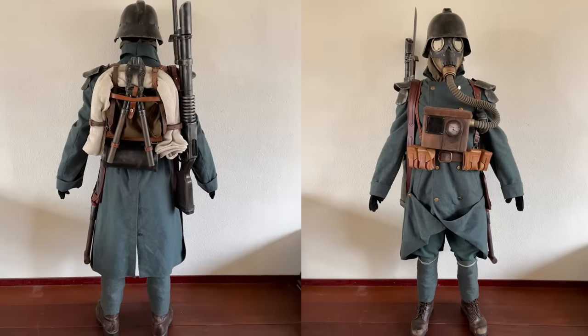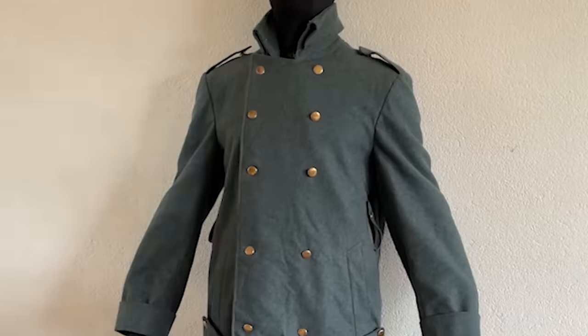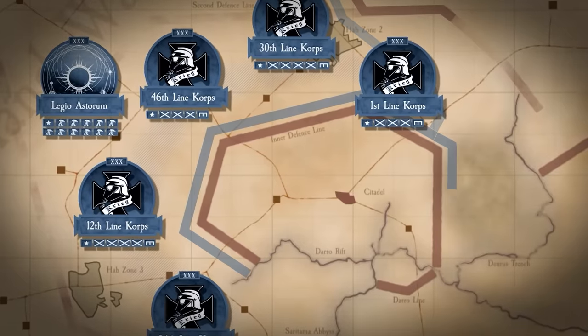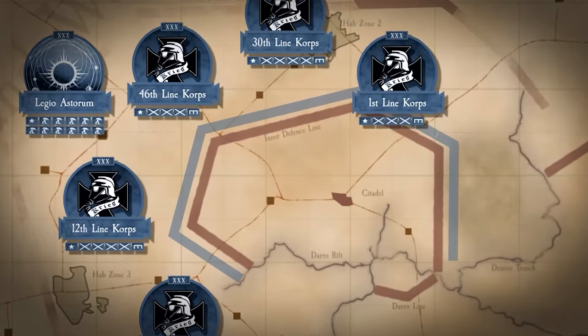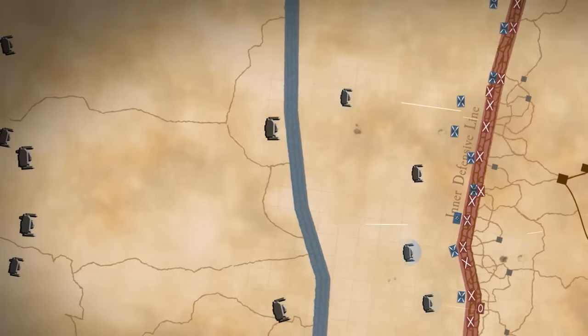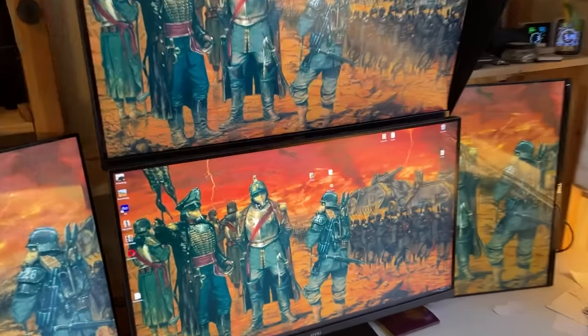Hello everyone. In this video I will be showcasing my Death Corps infantry cosplay and how to get started on making your own. I'm quite obsessed with the Siege of Vraks in the Death Corps of Krieg, and my office is literally covered in Death Corps stuff — that's how obsessed I am.